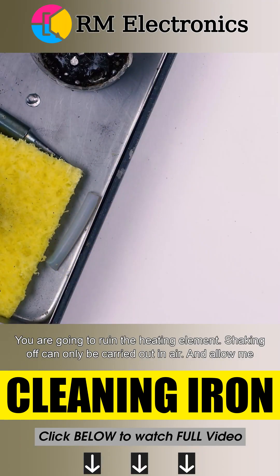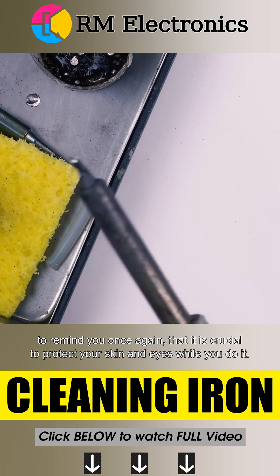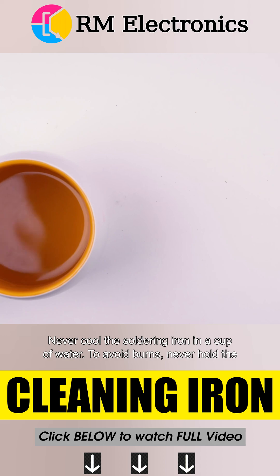Allow me to remind you once again that it is crucial to protect your skin and eyes while you do it. Never cool the soldering iron in a cup of water.